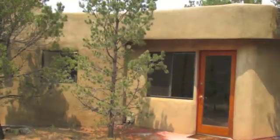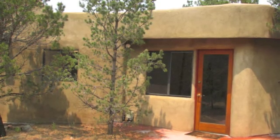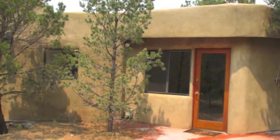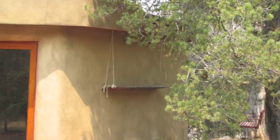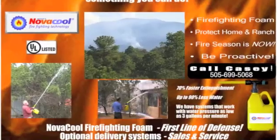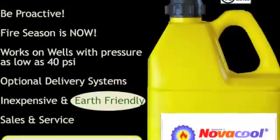You can see in these after shots that there's been no damage to the stucco of this home. In fact, one can't tell that it has been sprayed with Novacool. There is no need to wash the foam off of your home once it has been applied — the effects can last for three to four days depending on conditions and will biodegrade on its own.